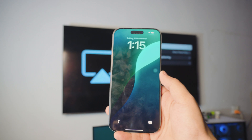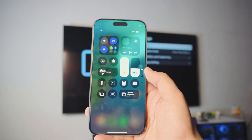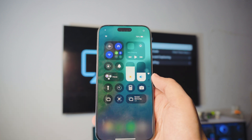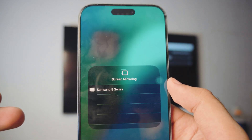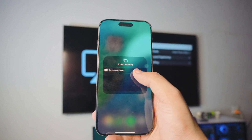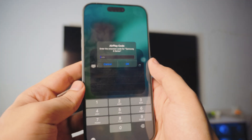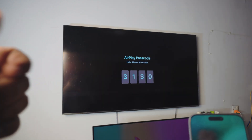Now take out your iPhone, unlock it, and go into the control center. All you have to do is make sure the phone is connected to the home Wi-Fi and click on the screen mirroring option we enabled earlier. It should automatically scan for the TV running on the same Wi-Fi with Apple AirPlay enabled. If you have never done this before, it might ask you for a code — in this case it's 3130, so just type that into the iPhone.